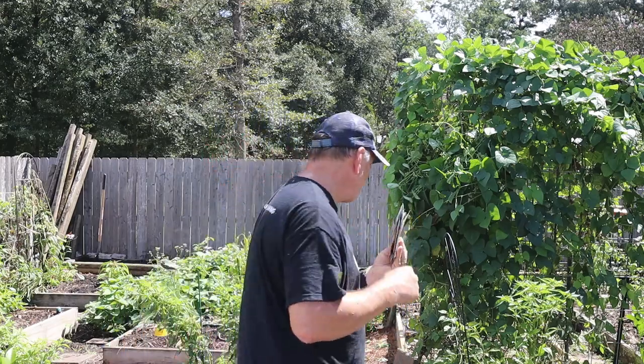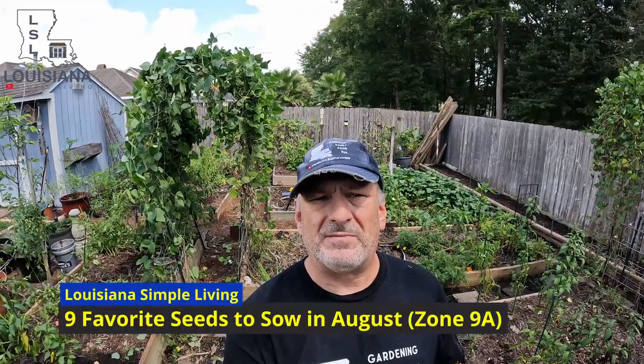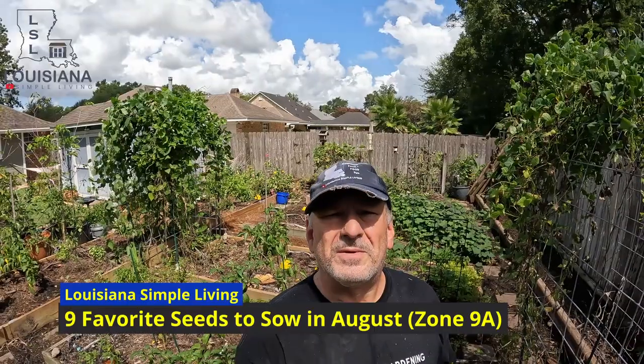Oh man, it's August, one of my favorite times of the year. It's time to go sow some of my favorite seeds out in my backyard garden. Come join me. Are you planting a fall garden? You really should. There's a bunch of different vegetables — delicious, easy to grow vegetables we can sow.